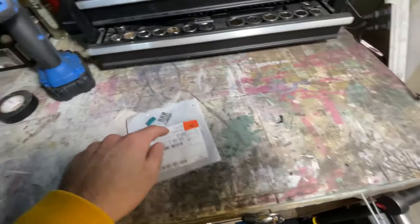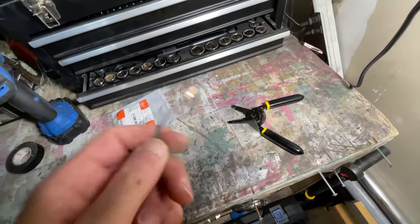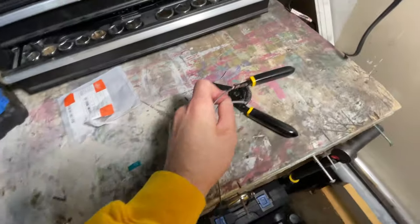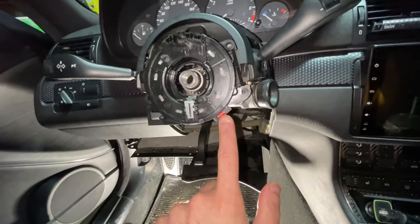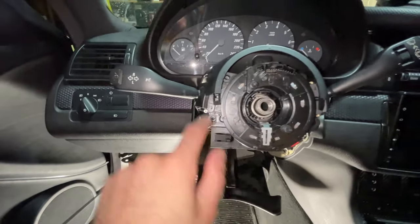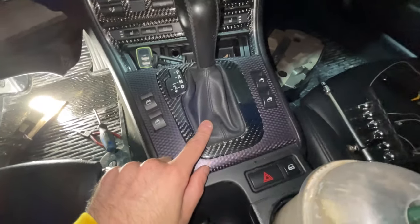Now we're going to prep the wiring. I took the extra wiring, stuck it into the metal bracket holder piece so it locks in, wrapped it around, and closed it up with the foregrip so it stays nice and tight. Then I plugged in the new clock spring, took off the safety pin that prevents it from rotating, and reconnected the four Torx 25 bolts. Make sure you also plug in all the cables that connect to the clock spring from behind.